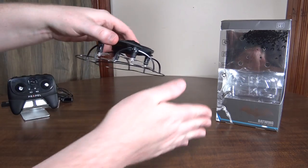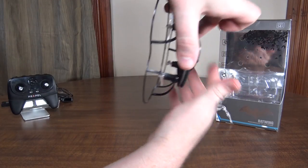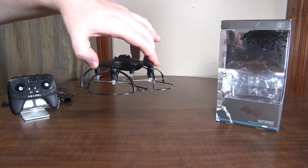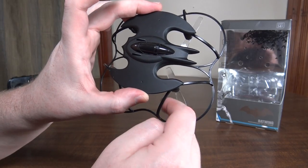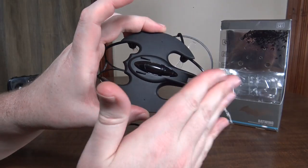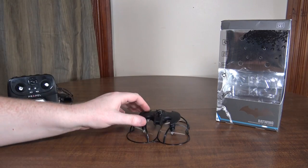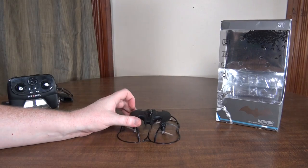You can also bounce into stuff with the prop guard on, though if you bounce into a wall it tends to flip up into the wall and crash — so it doesn't really let you bounce off things and keep flying. But it does make it safe, especially since the clear props are hard to see when spinning. If you're giving this to a kid or flying around kids, you'll want the prop guard on.